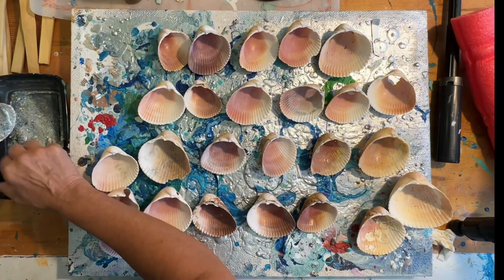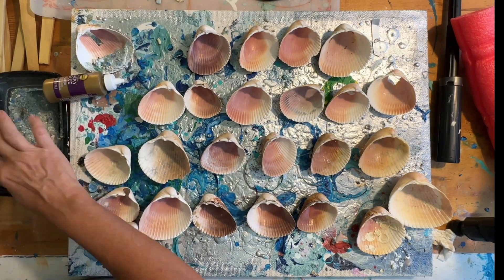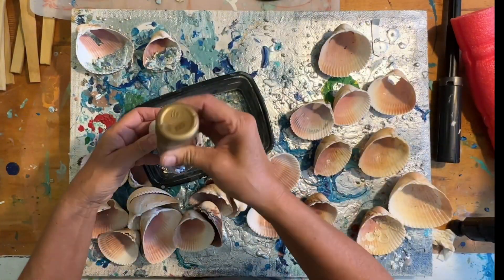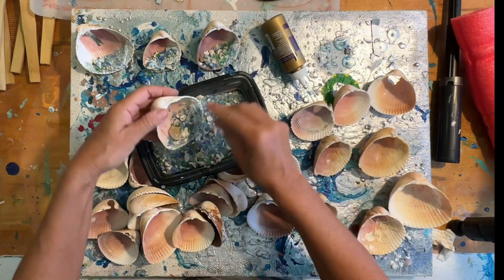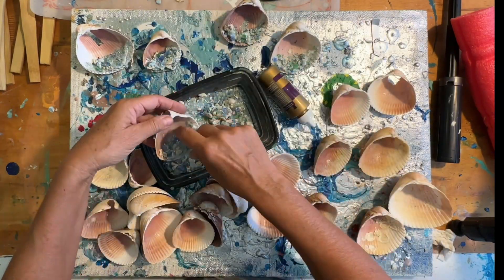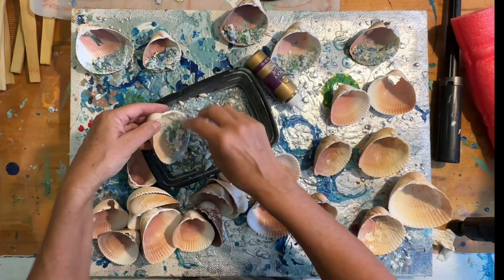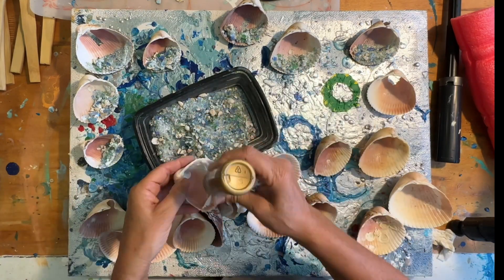The mix I'm using is called — well, I call it 'mermaid trash.' I've made it using sand, little bits of crushed glass, little bitty shells, and glitter. It just mimics a rocky shoreline. I'm using Alene's Tacky Glue that I got at the dollar store. It's a really good alternative to using resin — very durable.